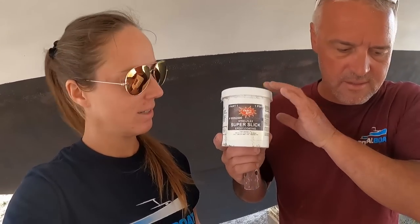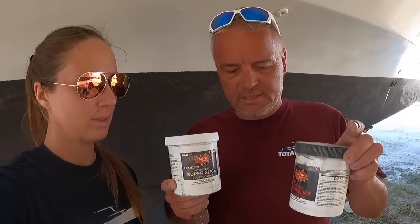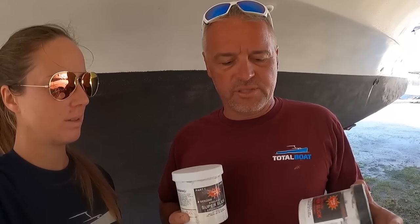The product we used on the props is called Super Slick - it's a two-part epoxy mix, 50/50 ratio. When I did it, it goes on a little bit thick using a brush. Even though I've done two coats, which is enough, it's not perfect. So Erica's going to jump in, give it a light sanding, get rid of those little runs, and then put one more coat on using the roller so it goes nice and thin. That should be that - another ticket you can take off the list. And then the zincs will be here today and we can finish up those sail drives completely.